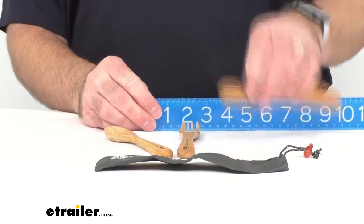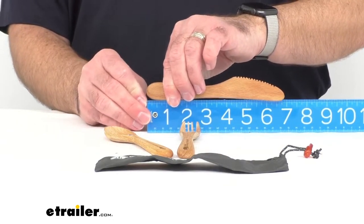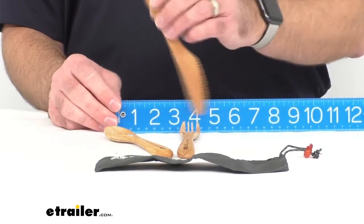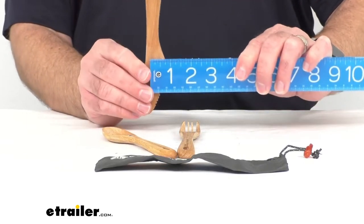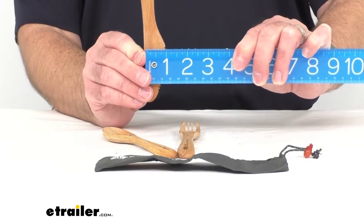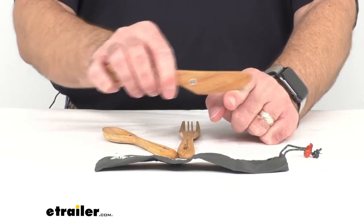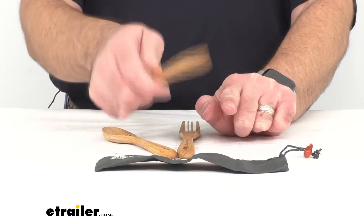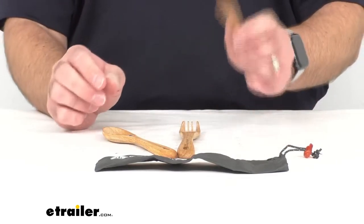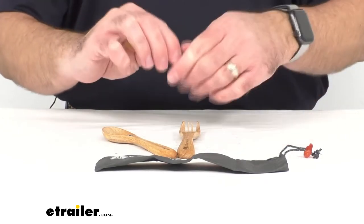Moving on to the knife, we're going to be sitting right at almost 7 inches long — about 6 and 7/8 inches long — and at the widest point, right at an inch. I do want to mention about the knife that it is serrated, but it is not sharp. So in no way are you going to accidentally cut yourself, and you won't have to worry about a child grabbing this and accidentally cutting themselves. It just gives you enough of a grip to cut into your meat or vegetables.